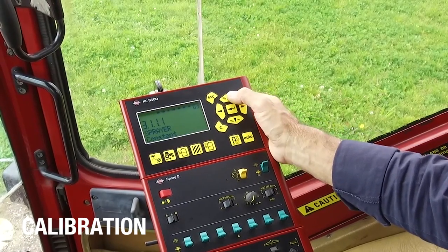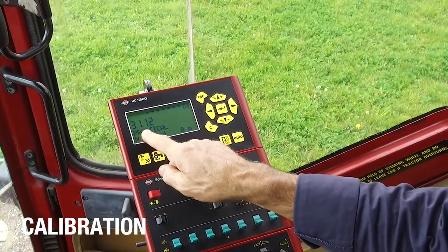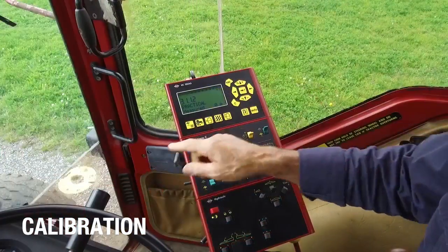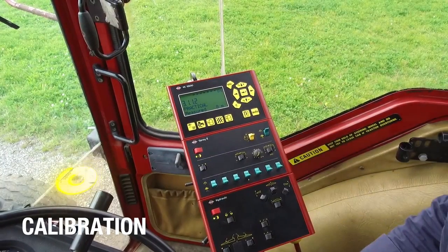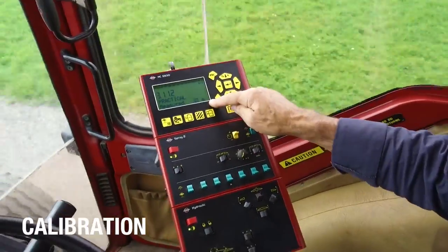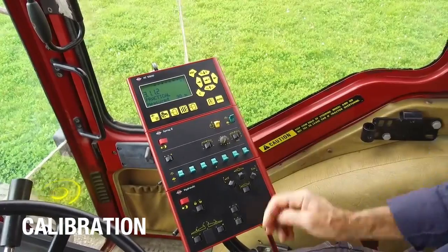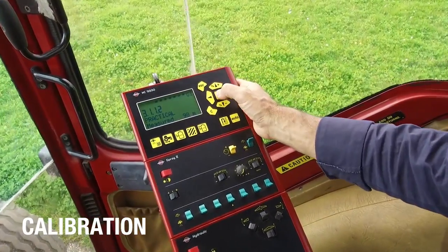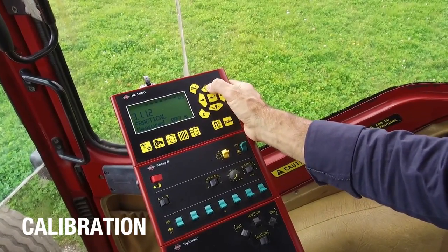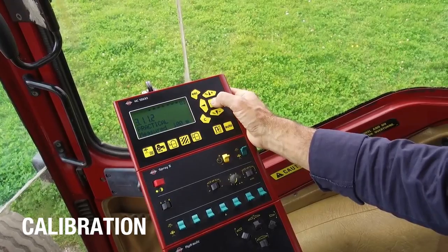I want to do a practical session. I'm in menu 3.1.1.2 and the measured distance is my start point — I've already marked off a known distance. Now I'll start the tractor and drive the distance. My measured distance was 100 meters and it needs alteration, so I change this to match the actual distance of 100 meters, enter that, and now I have my new, more correct constant.